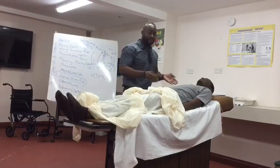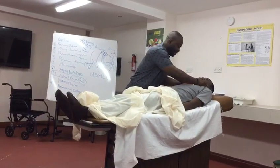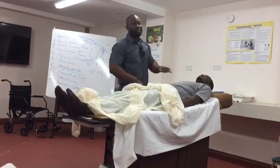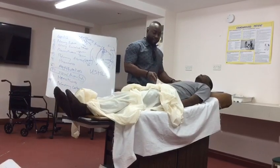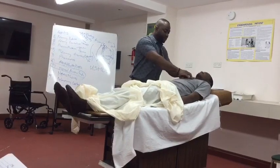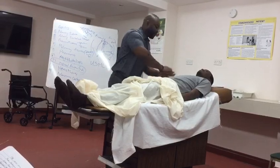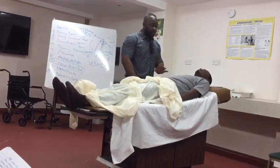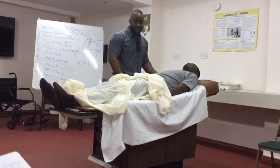Now I'm just going to assess tactile vocal fremitus. I'll press my hand on your chest and please just say 'ninety-nine' for me. And again. Tactile fremitus is equal bilaterally. Now I'm going to tap your chest to do percussion. Percussion note is resonant throughout the lung fields — no dullness.